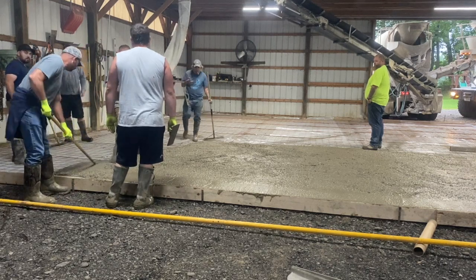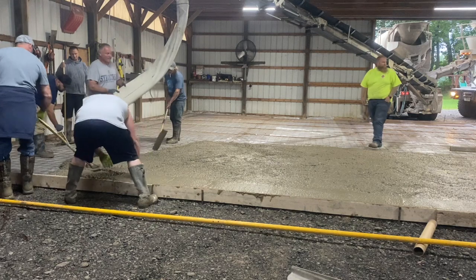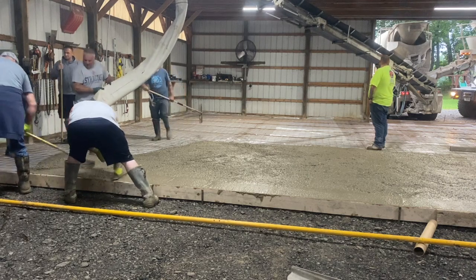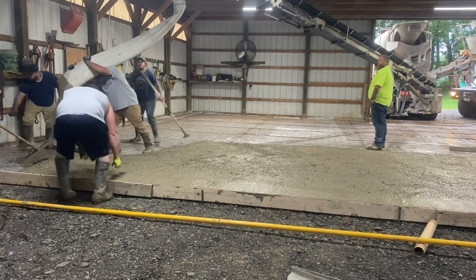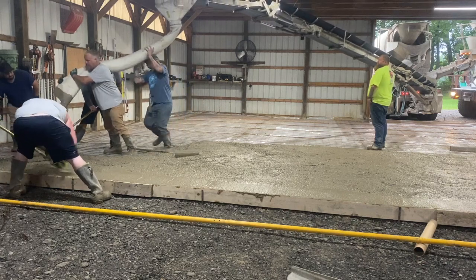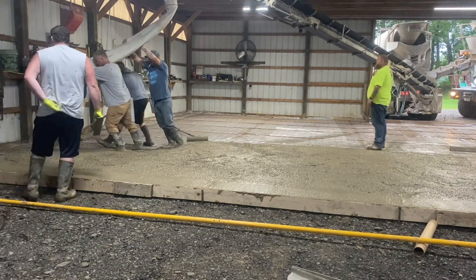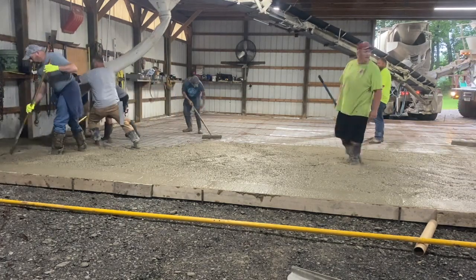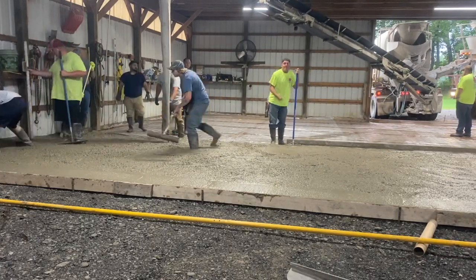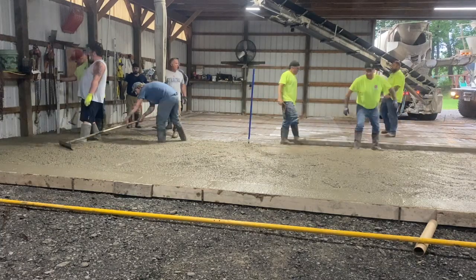We had to pull concrete into this corner and we needed it a little workable since we can't reach all the way in. Tuna jumped in — blue shirt — to help hold the tremie and sling that concrete into the corner, but he kind of kinked the hose. You can see it filling in. This is the second truck — just pay attention and you'll see the difference between the two loads. This is how we wanted the whole job to be.